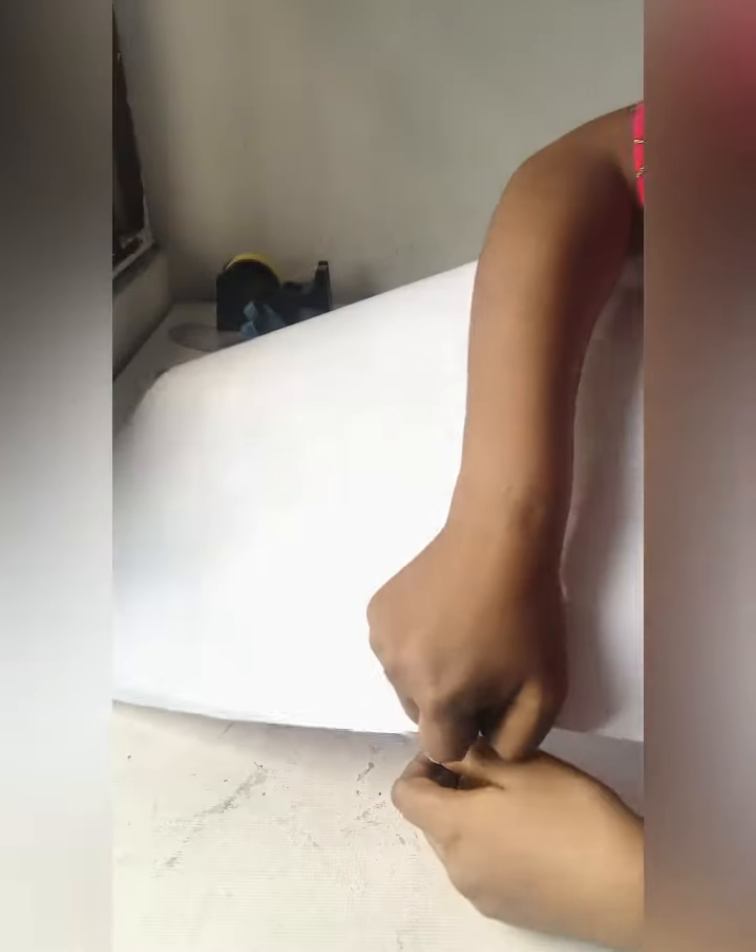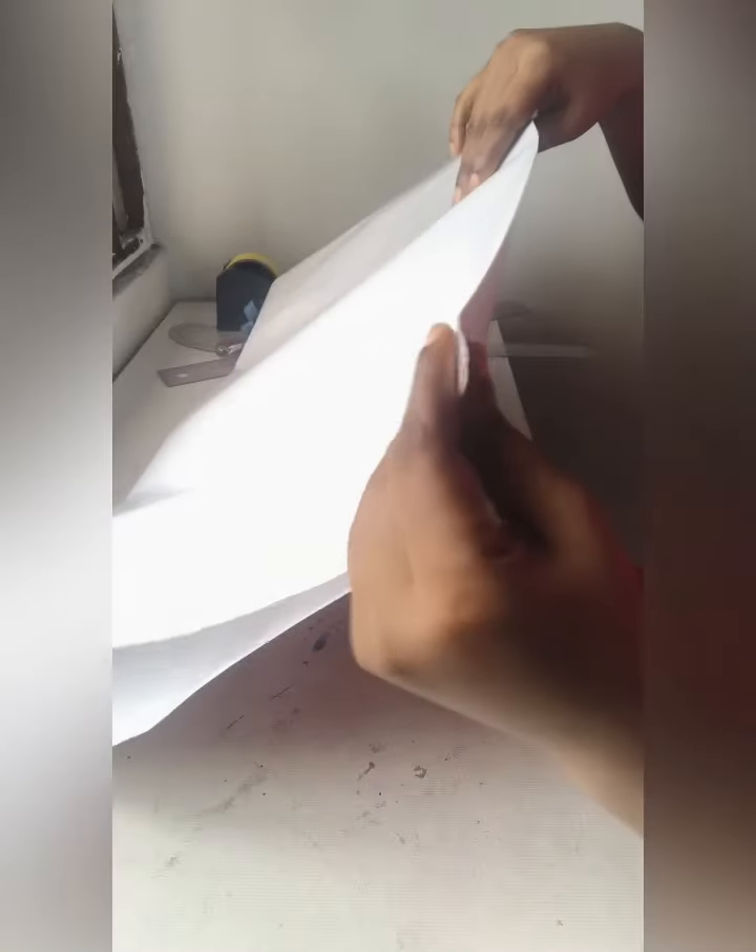Okay guys, the first thing you'll be doing for this pattern is folding our pattern paper into two. We'll be folding it just like the way I'm folding it here — folding it into two equal halves.